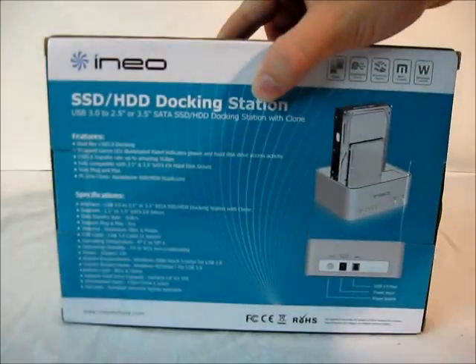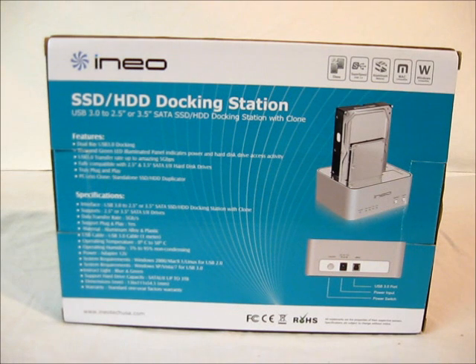Looking at the back of the box, there are two views of the hard drive dock and a listing of features and specifications. It carries a one year warranty from the manufacturer and has support for Windows 2000, Mac 9.1 and Linux at USB 2.0 speeds, and Windows XP, Vista and 7 at USB 3.0 speeds.